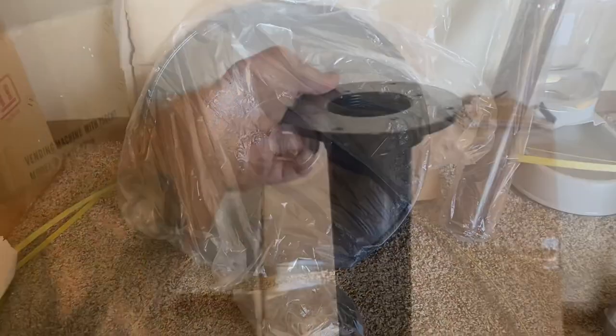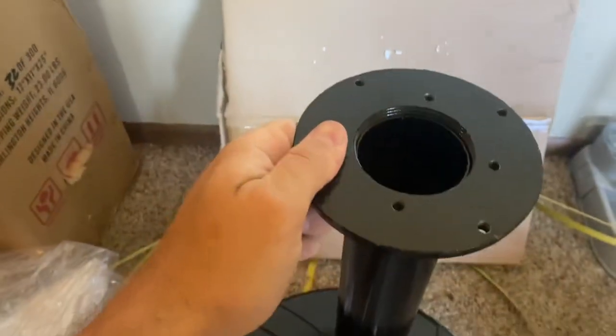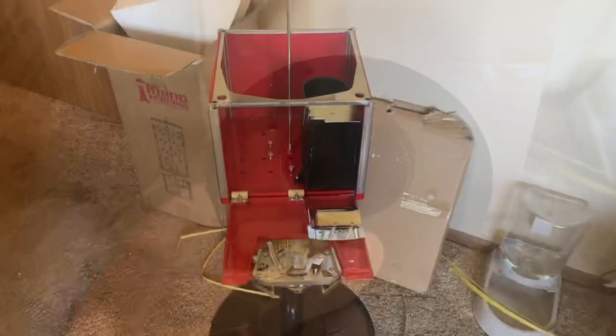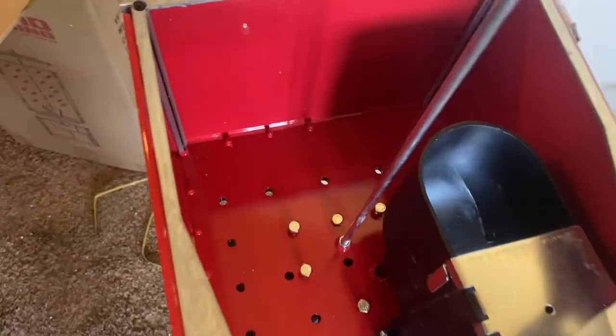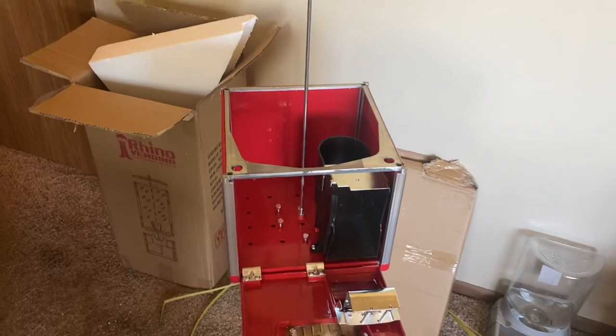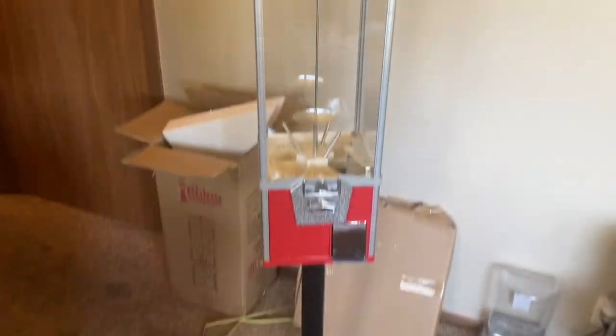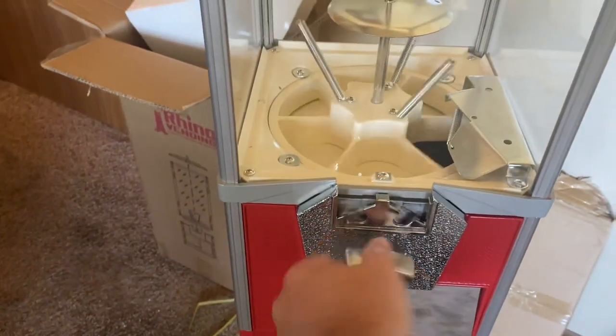The base is all set up now. This is the last piece — this goes on flat side up. We'll line the candy machine up with those holes, put the screws in, and she's good to go. So we got the screws in, tightened up, and there it is all together. It's looking very nice and seems to be working properly.